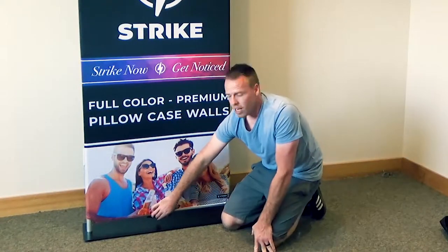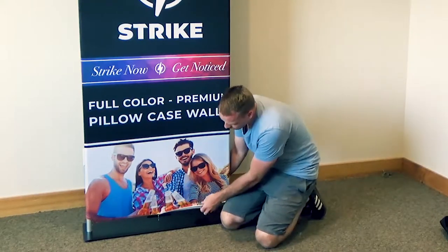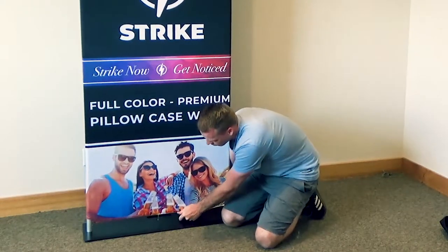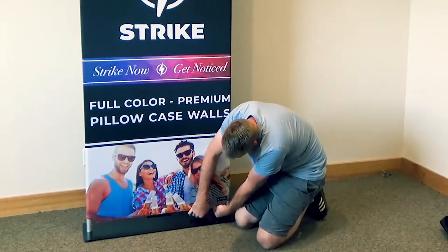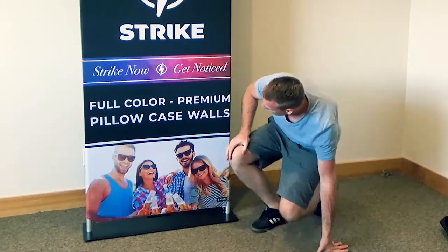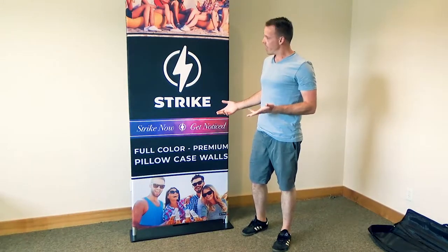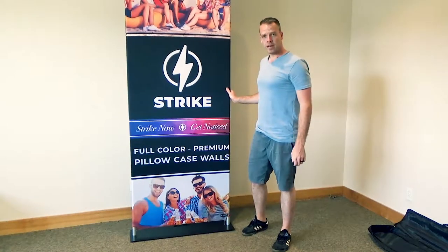If you're struggling with the zipper and it just doesn't want to go, have a person pull down on the front and the back to relieve some of the tension so that you're not fighting against the bar. If you do that, it's going to zip a whole lot easier — just take the zipper all the way to the end. After that you're good to go. You can reposition the wall as needed and you should be ready to display.